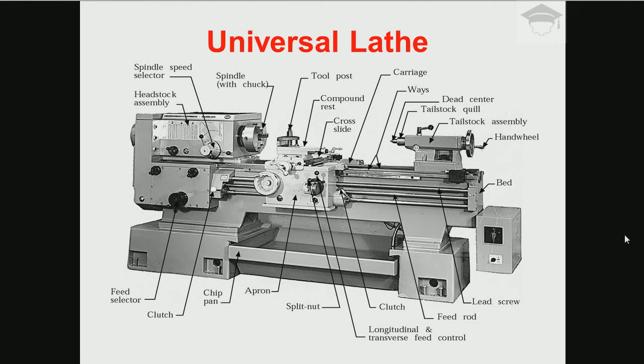Welcome to my channel. In this video I will be explaining the mother of all machines, that is the universal lathe. Now the main components of the universal lathe are the headstock and tailstock.